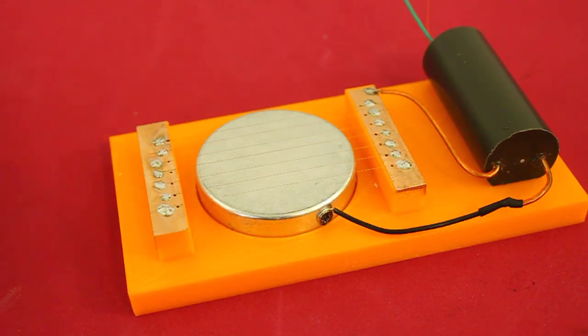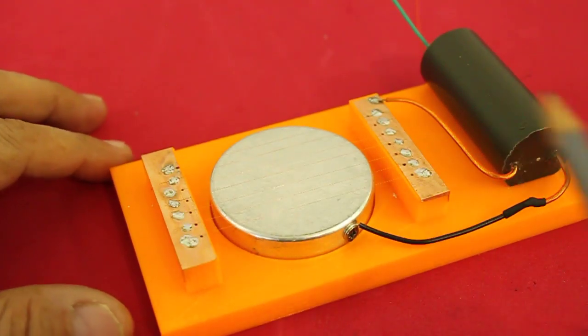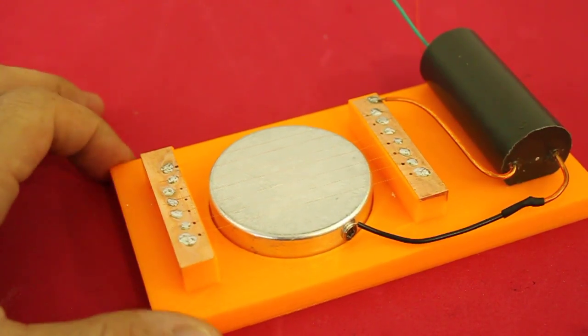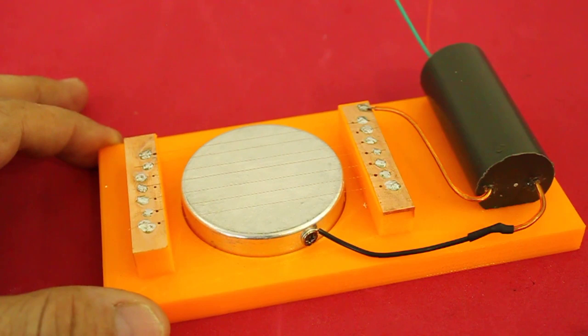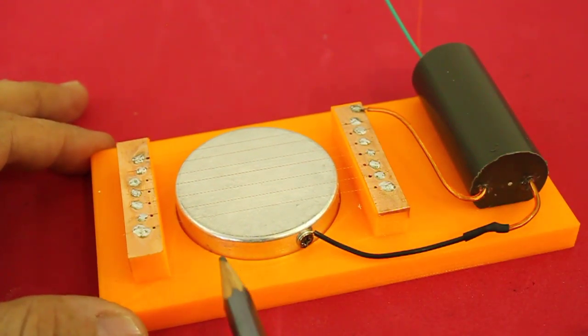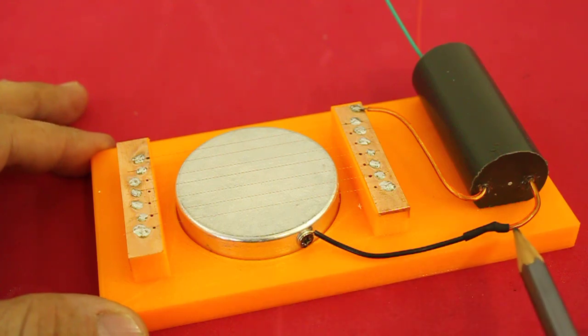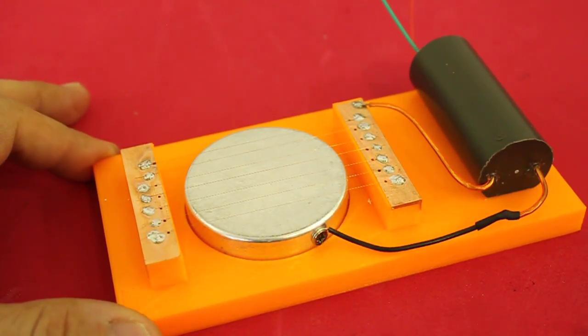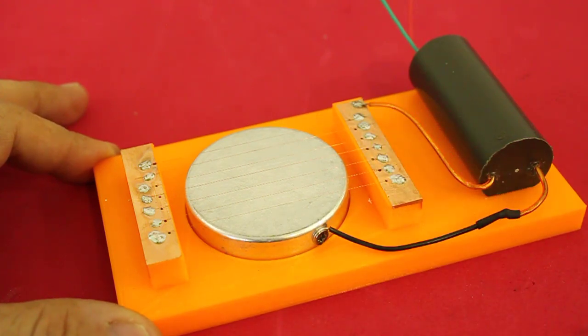The detector emits a spark when an alpha particle goes through this region. It is formed by a high voltage power supply, a cathode connected to the negative terminal, and these wires above which are the anode connected to the positive terminal.